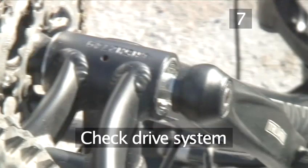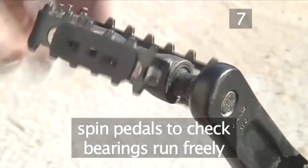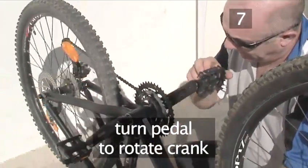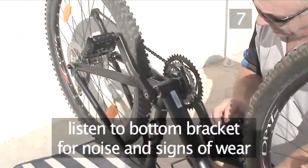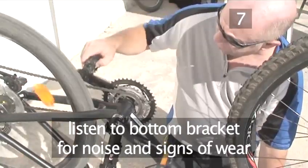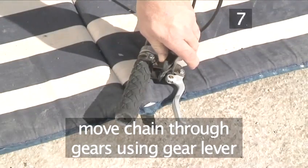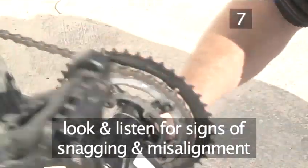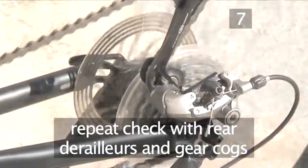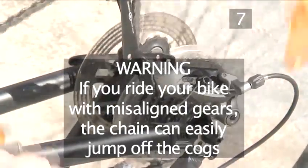Step 7. Check the drive system. Firstly, check both of the pedals by spinning them, making sure that they turn freely and that there's no noise or grinding from worn bearings. If there is, you'll need to replace the pedal unit. Next, turn the pedal to rotate the crank. Listen out for any noise or signs of wear from the bottom bracket, the assembly that holds the cranks and chain rings in place. Now check the front gear mechanism — turn the pedal and move the chain up and down the gears using the gear lever, looking and listening for signs of snagging, which happen when the mechanism is misaligned. Warning: if you ride your bike with a misaligned gear mechanism or derailleur, the chain can easily jump off the cogs.